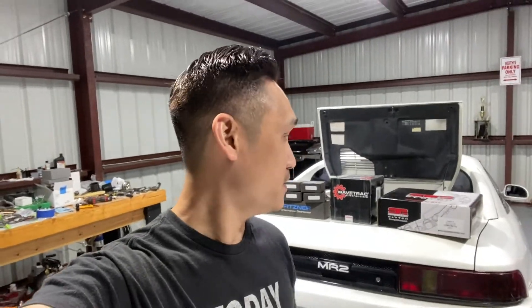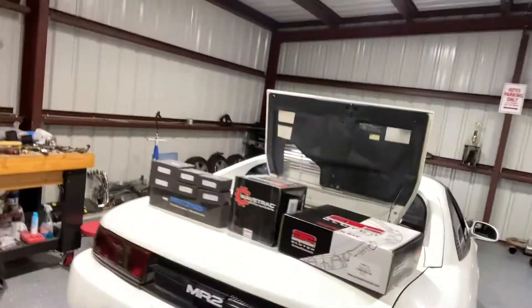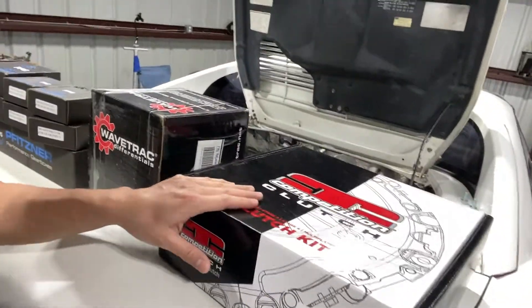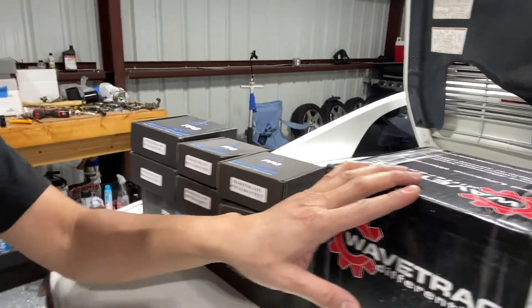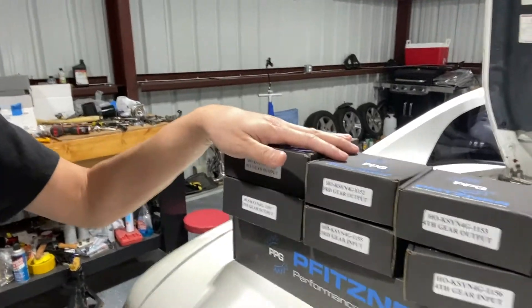More parts came in. What came in is a competition clutch, between this and the wave track differential. Already had this PPG gear set, so now let's put it on. Already pulled the transmission out.